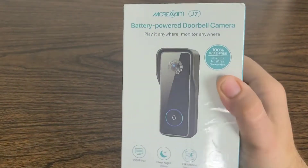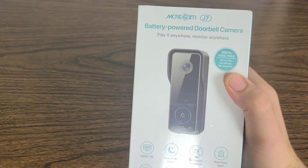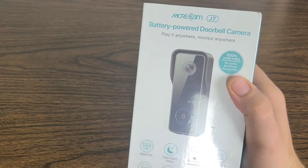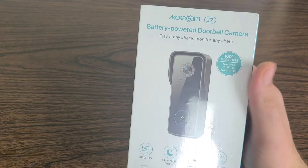Hello everyone. In today's video we're going to be going over the Morecam J7 battery powered doorbell camera. Play it anywhere, monitor anywhere. 100% wire free — no cords, no wires, no worries.